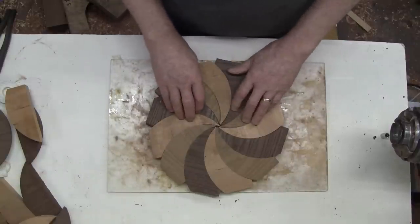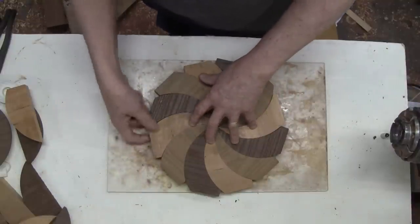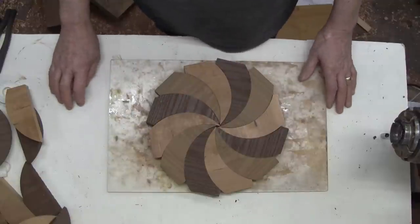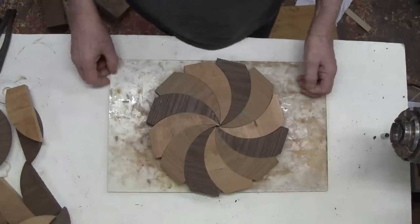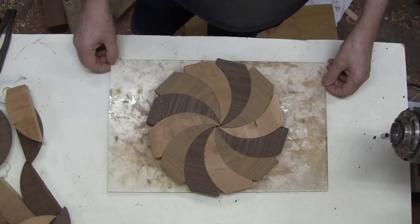I'll take it over to the workbench, put it under my glue press, and get some glue on it. It's probably going to slip around a lot, and once I put a clamp around it I may have to tap it here and there to get it lined up just right. You're probably not going to be able to see much of that under the glue press, but the other two videos show the complete gluing process quite well.